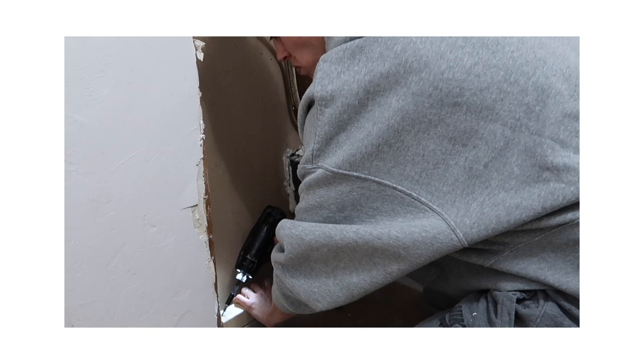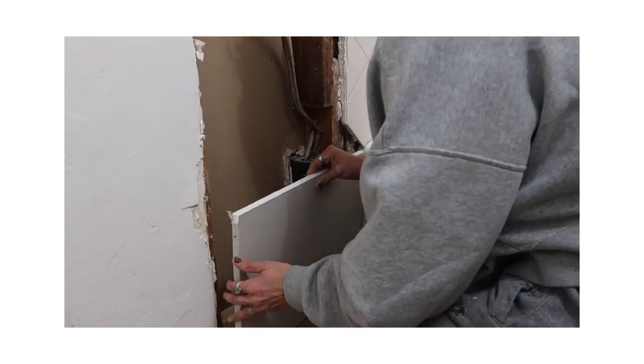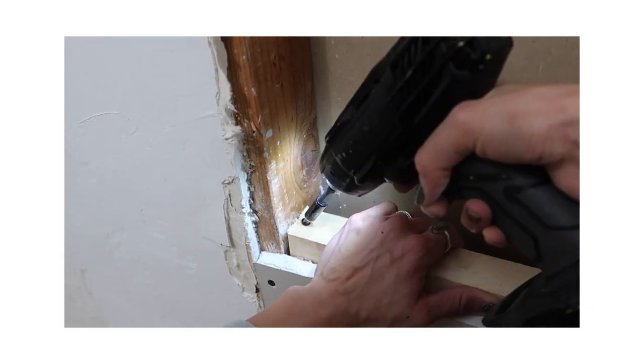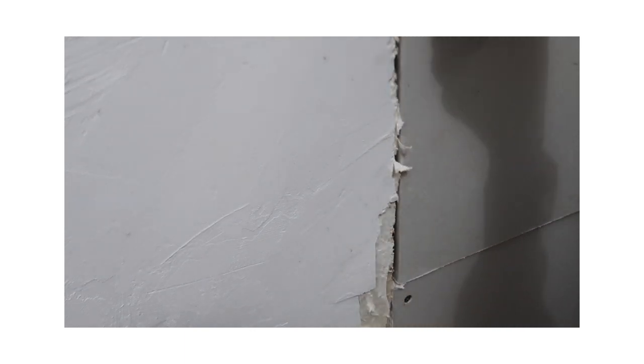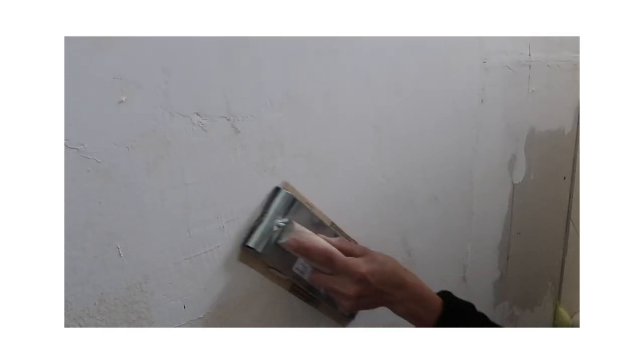If you guys aren't familiar with patching drywall, it really isn't that intimidating. We went into depth on it in our last episode, so I'm just giving a little recap teaser. If you want the full in-depth version, go ahead and watch that in its entirety. I basically copy and pasted it to this wall — it's actually in the same location, which I think is kind of unique.